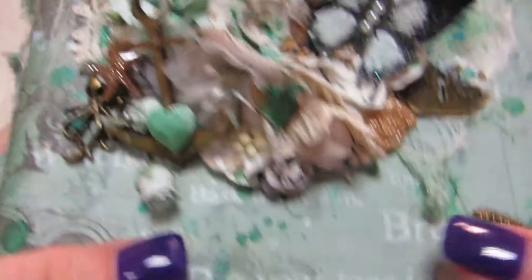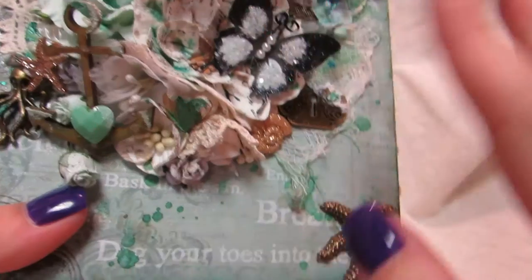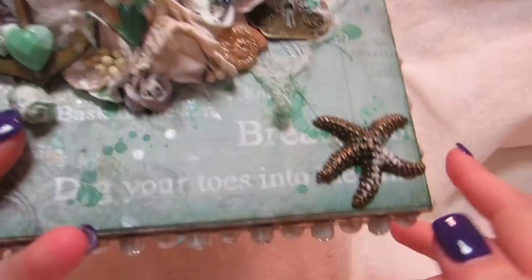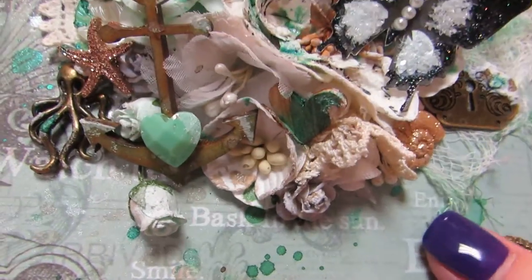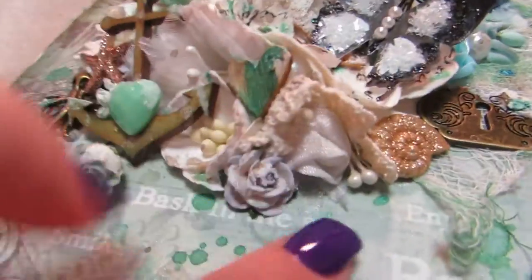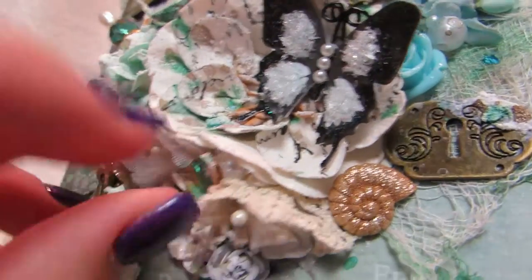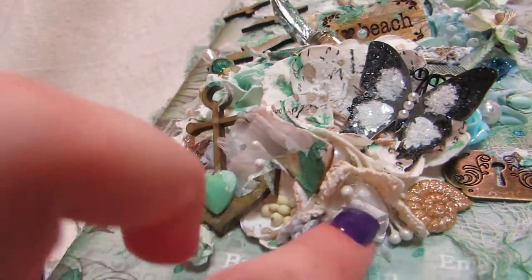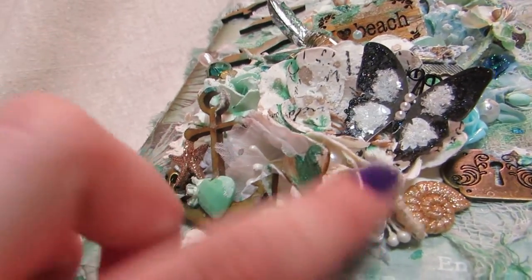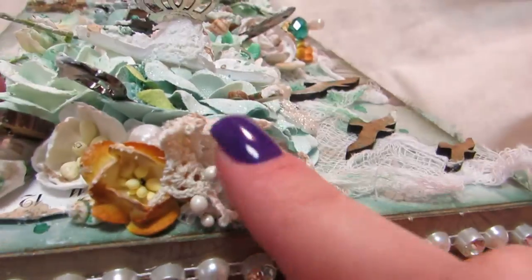I'll start down here. I have a starfish charm here, and I touched everything with gesso and sand — the texture paste as well. There are two spots where I did this: I took a piece of a doily, cut it into a triangle, and glued it into a cone shape, then put a fabric rose on the inside so it looks like a flower. I did that up here as well.